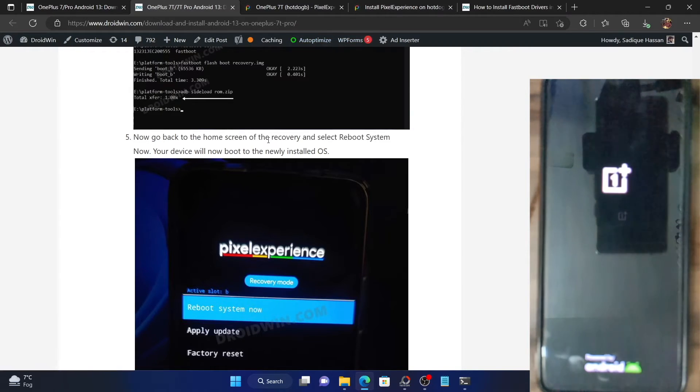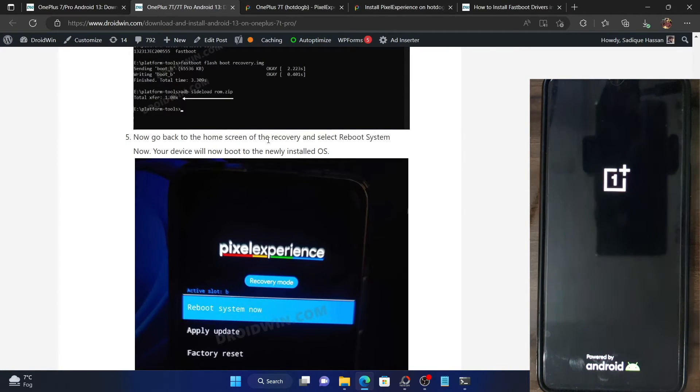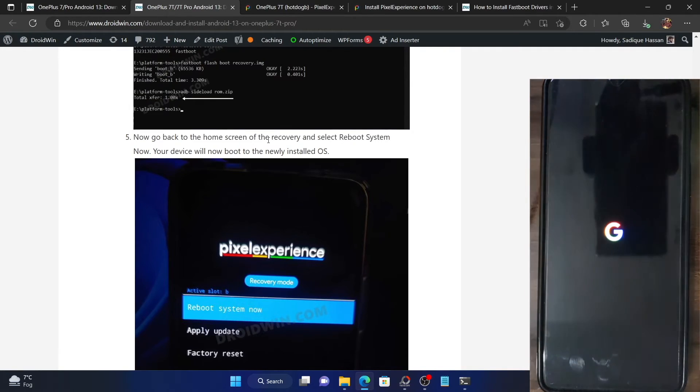Let's now check out the result. Do keep in mind that the first boot might take a few additional seconds — in some cases it might even take up to a minute, which is completely normal. However, as you can see, the device has booted in just a few seconds this time around.